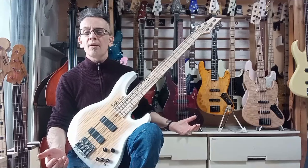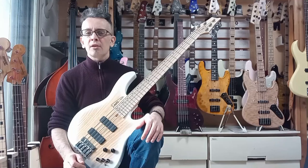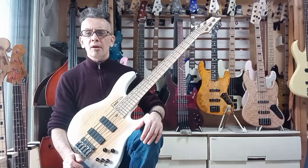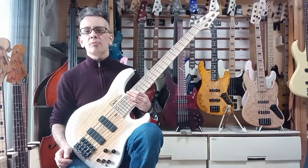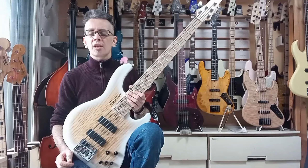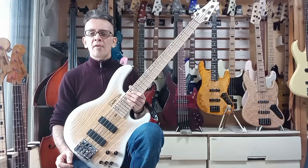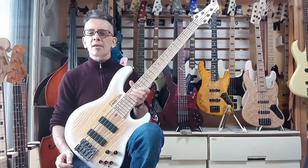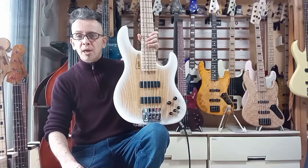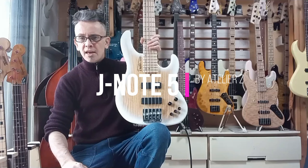I thoroughly recommend these. Unfortunately there are only two available for the next little while — they still need to decide whether to offer them as custom orders. But I'm sure they'll make another batch and I'll be able to get more in. Everywhere else is sold out, so it's well worth checking out. An absolutely fantastic bass. Thanks for watching another Naked Sound review — everything is linked below. Don't forget to like and subscribe if you find my videos informative. Cheers!